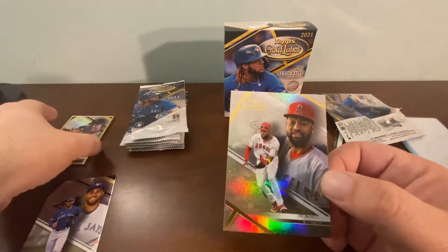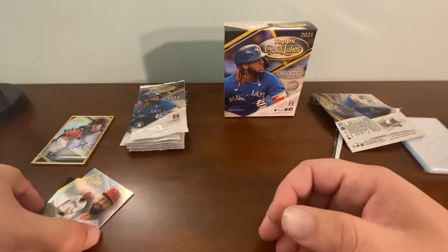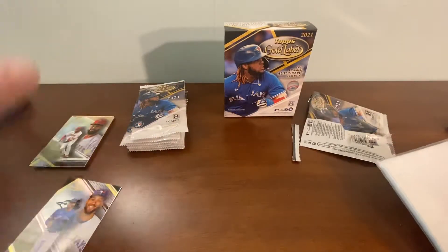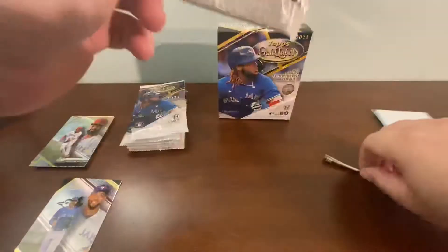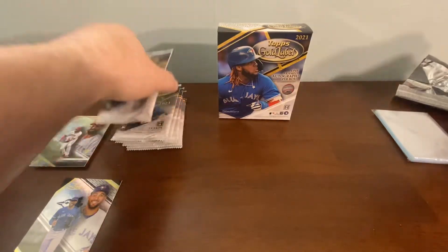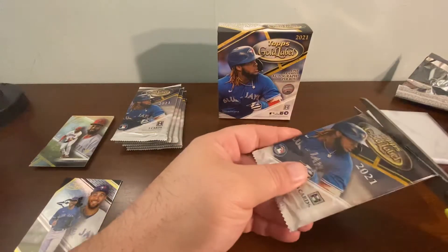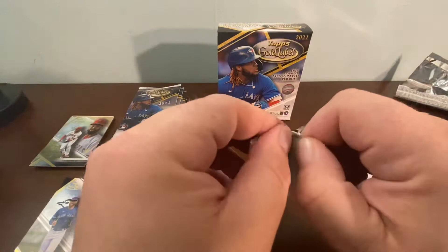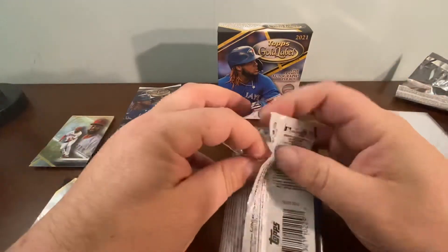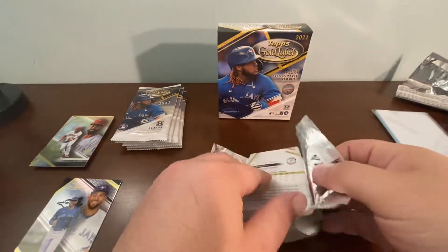These cards are really heavy — there was a significant difference in weight between the two packs. I'm going to sleeve that one up, but I don't want to do it while running the video because I don't know if you want to sit and watch me sleeve cards. You want to see packs opened, so I typically wait until after the video. I don't want to waste your time — I want good content.